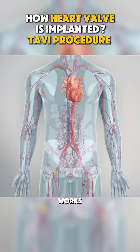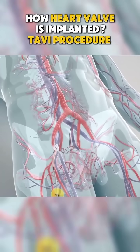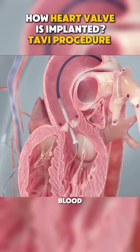Here's how it works. A thin tube called a catheter is inserted through a small incision, usually in your groin or sometimes through the chest. This catheter carries the new valve, which is folded tightly inside. It's guided through your blood vessels to your heart.